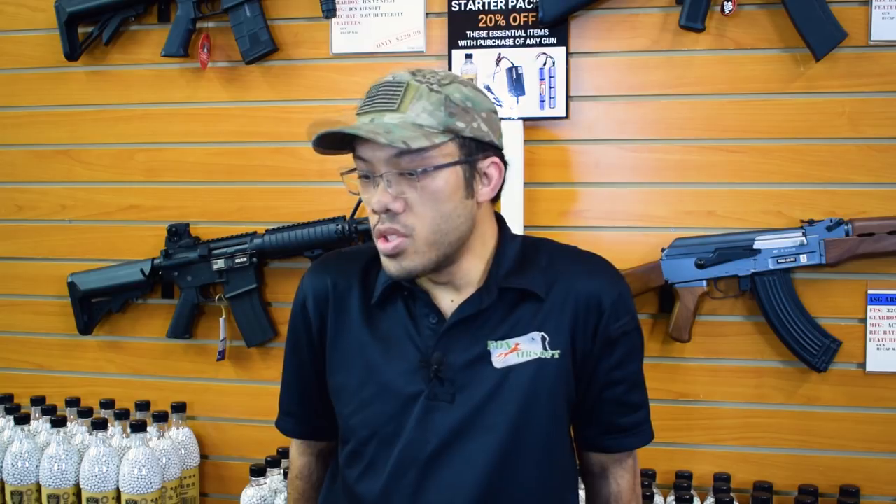That concludes our video pistol guide for today. Hopefully you found that information useful and it will guide you on your pistol purchase. Once again, my name is Tank from Fox Airsoft. Be sure to follow us on YouTube, Instagram, Twitter, and Facebook. Be sure to leave comments, subscribe, and we'll see you out there next time.